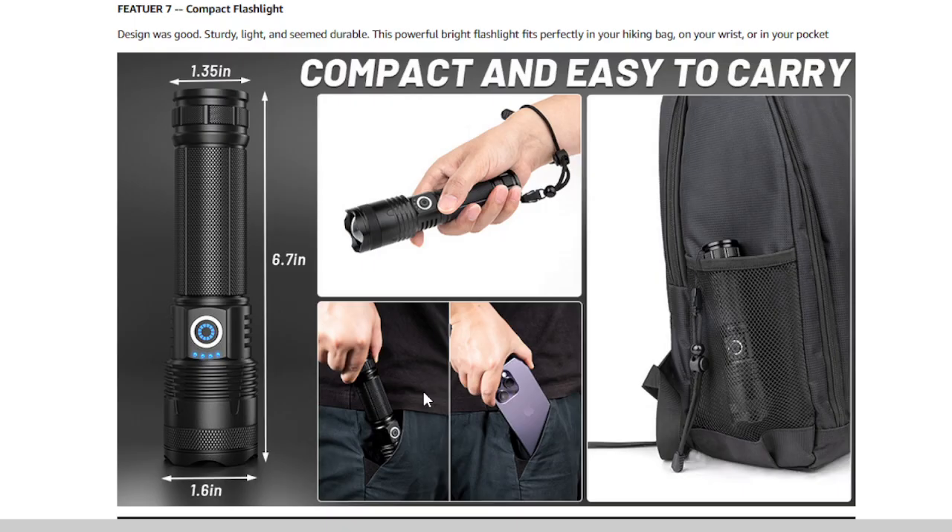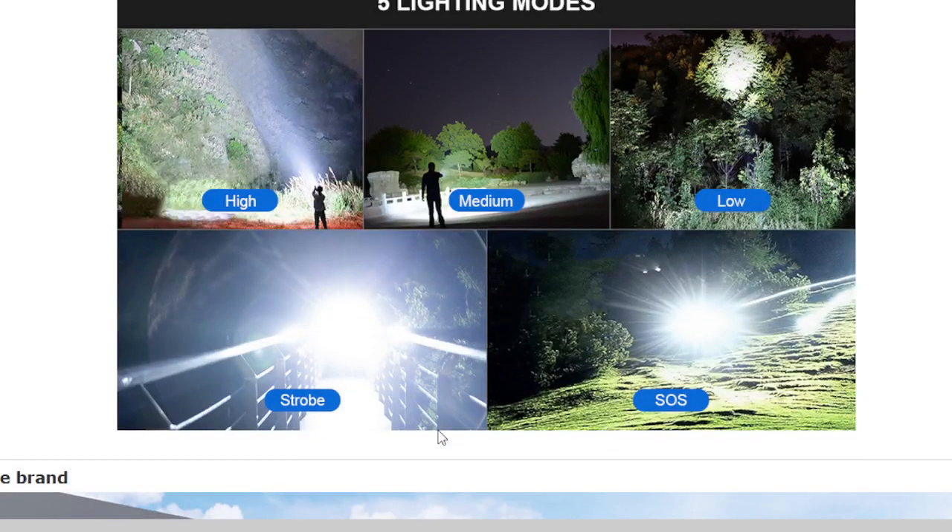The QOPOYU flashlight offers five different lighting modes: High, Medium, Low, Strobe, and SOS. This versatility allows you to adapt to various situations. Plus, it features an easy way to turn it off without cycling through all the modes.